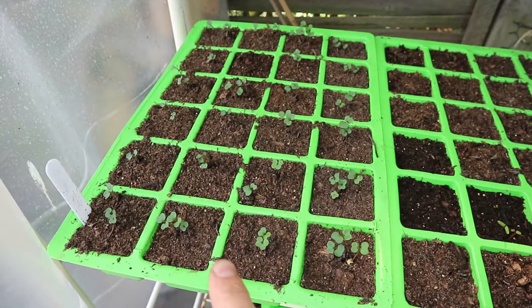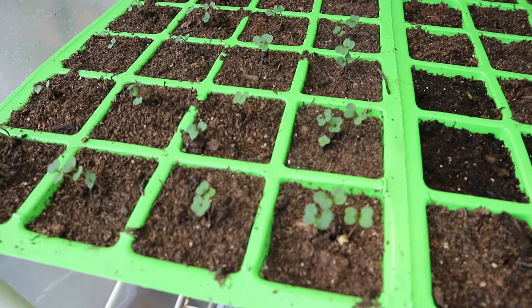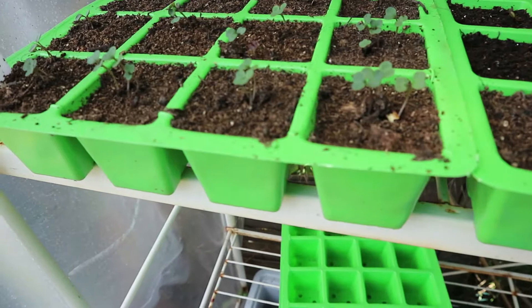Before I start showing you the two next seeds I'll be planting, I wanted to do a quick little update on the Red Ursa kale that we planted in the last episode. Here is the tray of Red Ursa kale — this over here is beetroot so don't worry about that — but it's been a week since they were planted and I'm incredibly happy with the germination rate. It looks like everything has germinated with the exception of that little one over there, though it may still pop out.